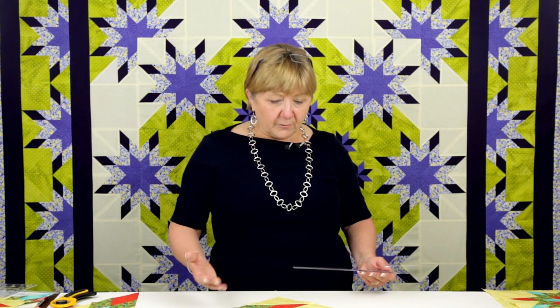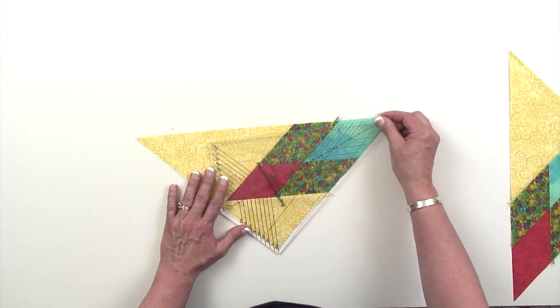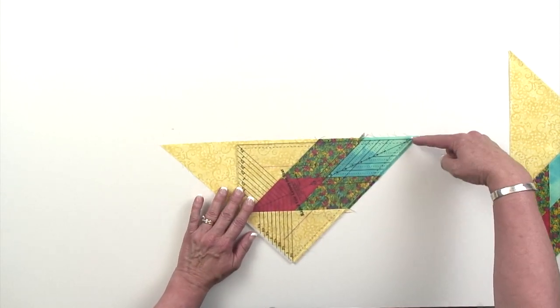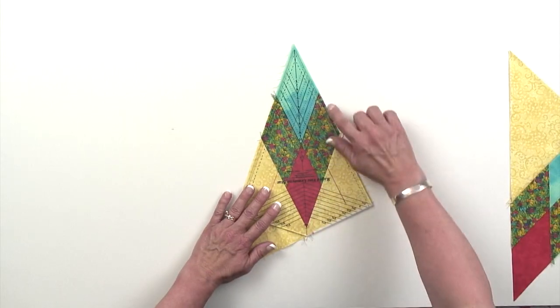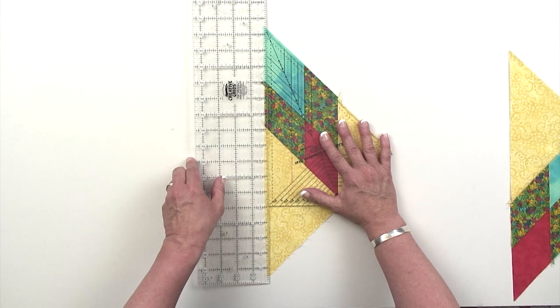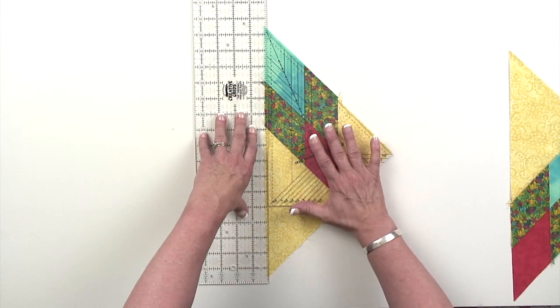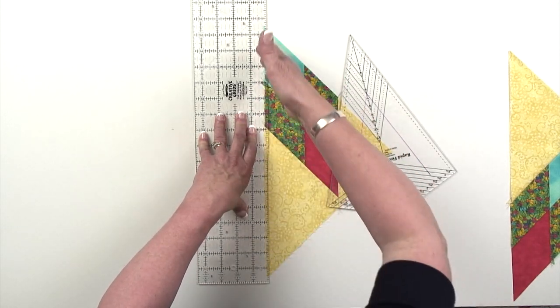Something you'll want to know about doing this trim down: it works very well with the Lemoyne star ruler for smaller blocks. But if you're making a block like a 20 inch block, and you position those 10 inch guidelines on there, there's not enough ruler to cut along the full edge. So what we recommend is that you team up rulers. Take the Lemoyne star ruler, line the guidelines up with the seam lines, then take a longer ruler — an 18 or 24 inch ruler will work just fine — butt it up against the edge of your Lemoyne star ruler and move that out of place. Now you'll have a ruler that's long enough to cut edge to edge.